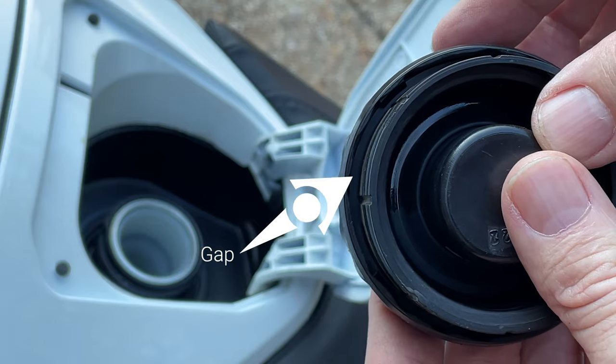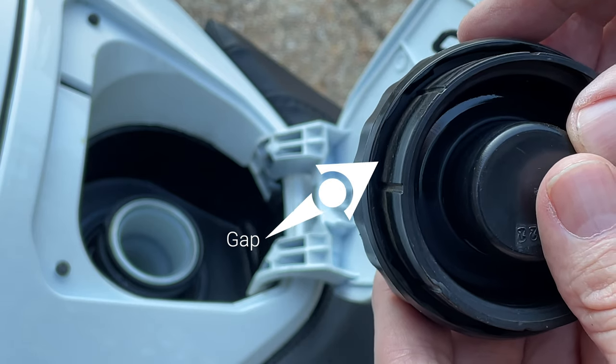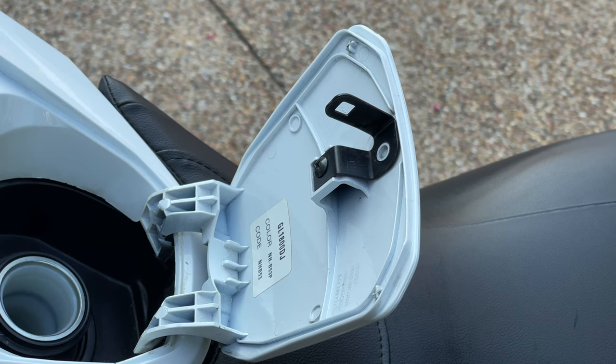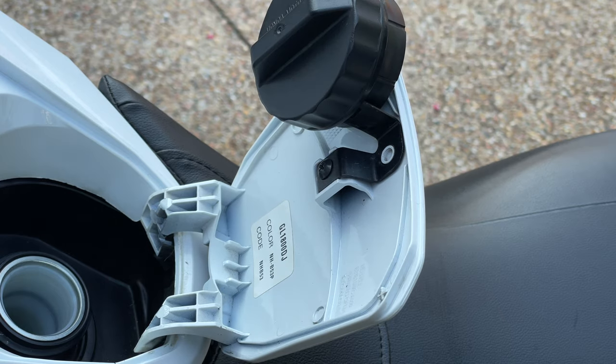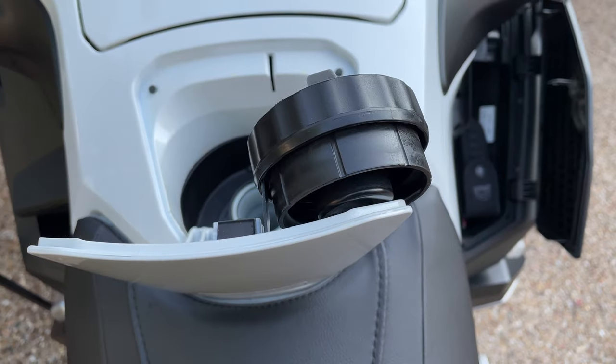But did you know there is a little gap in the edge of the gas cap? You can use this to store the gas cap on the lid latch bracket. Simply slip the bracket into that little gap and now you've got an easy and safe way to store your gas cap.